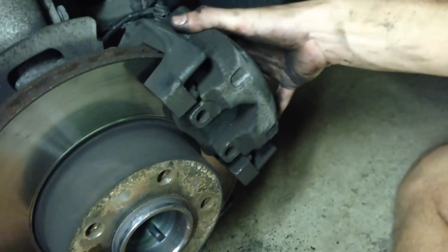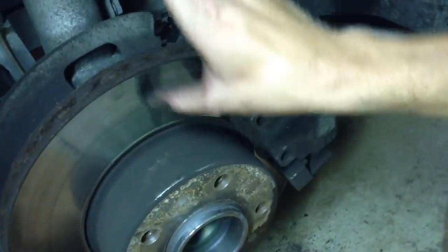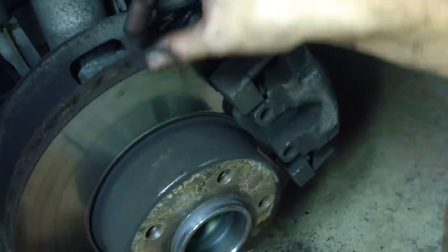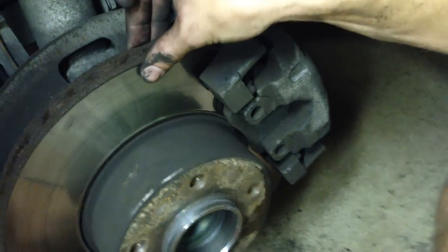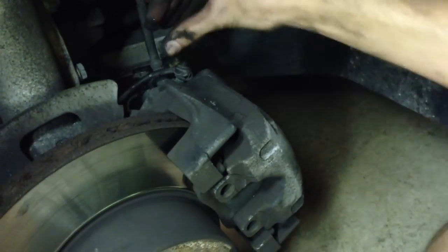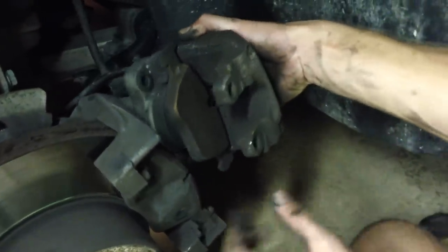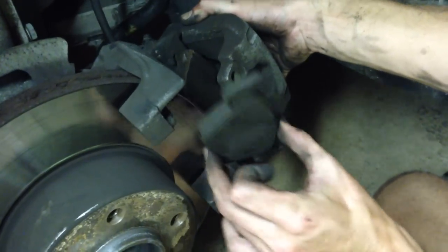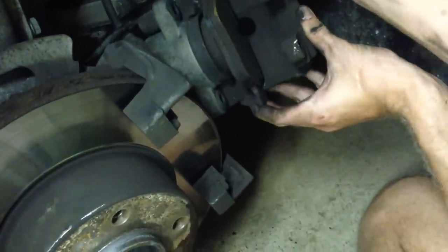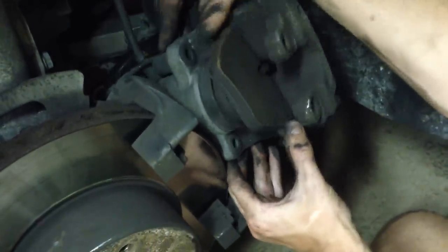With the caliper guide bolts out, depending on how worn your rotor is — you can assess that by feeling the surface material. If you have a big lip on the outside, that means you're worn down. That lip makes it difficult to get the pads past the rotor, so you'll need to use a screwdriver to push the inside pad in towards the piston and wiggle the caliper out. The outer pad often stays in the caliper carrier assembly; take that out and set it aside. You may want to leave the inner pad in to use a C-clamp to compress the pistons.